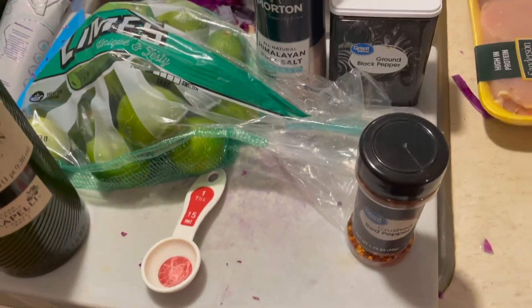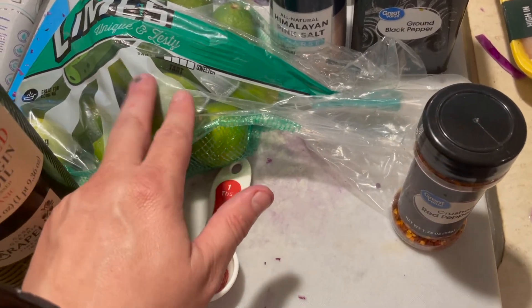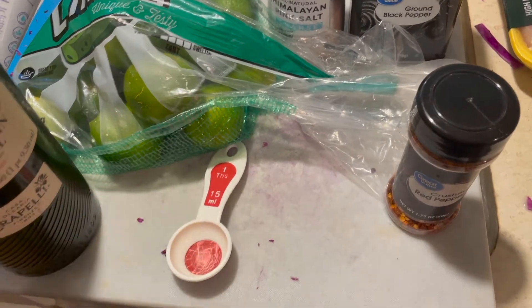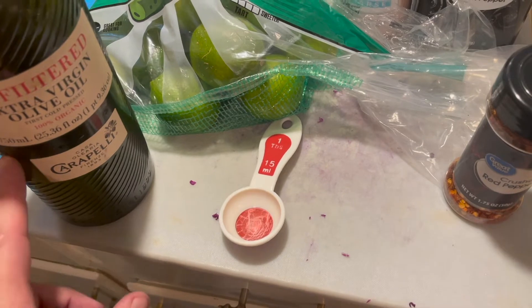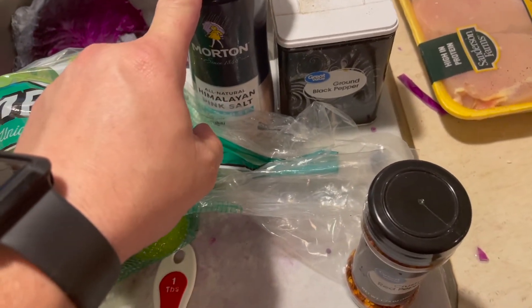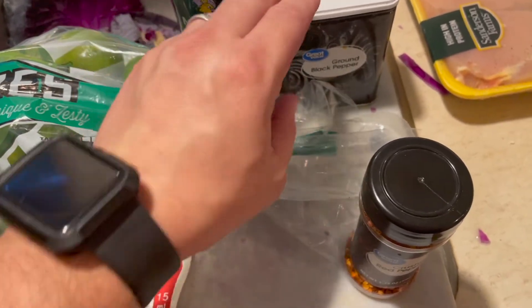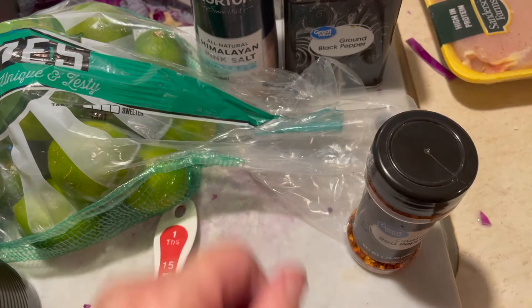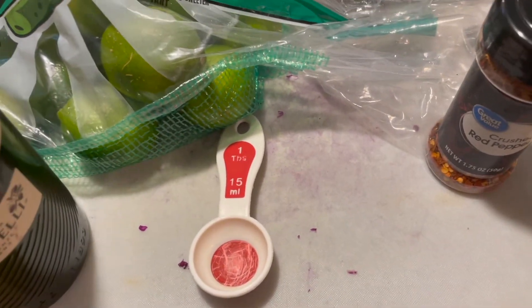This will be the rest of the ingredients — fairly simple. We're going to use the juice of seven limes, two tablespoons of extra virgin olive oil, one and a half tablespoons of Himalayan salt or sea salt, one tablespoon of ground black pepper, and then red pepper flakes to taste.